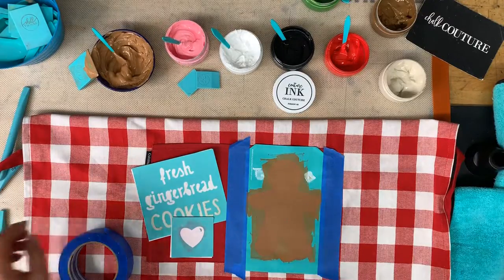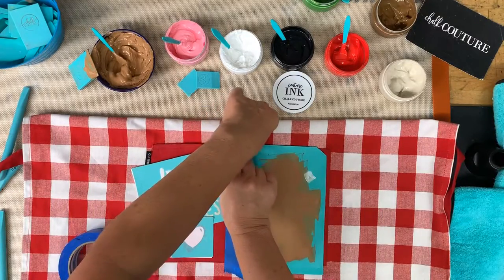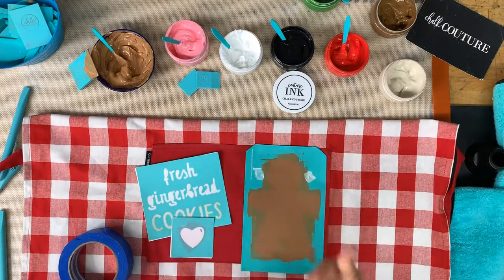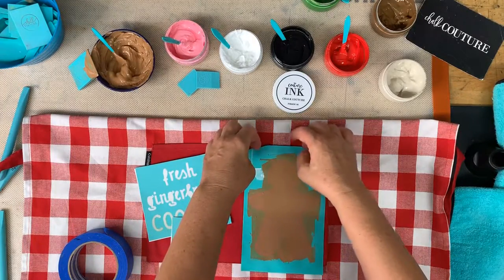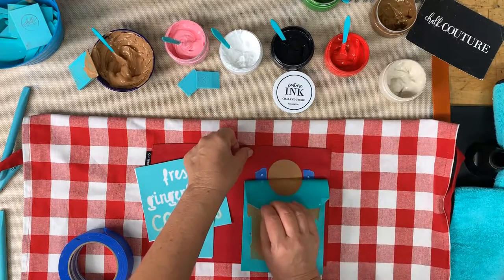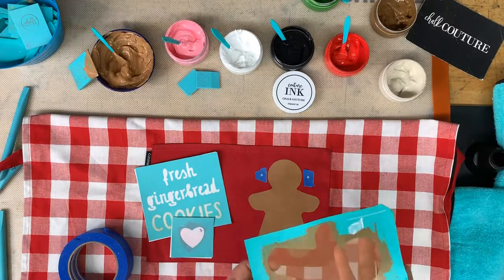Now I'm ready to pull this off. I'm going to peel off the blue painters tape and then peel the transfer. As we pull the transfer, make sure it's covered. I have some white on my fingers so keep your Lysol wipes close by — you do not want to get ink on the fabric because it won't come out; it's permanent. Ink doesn't dry as fast as chalk paste so you have time to get it right. This transfer goes into my water bath.